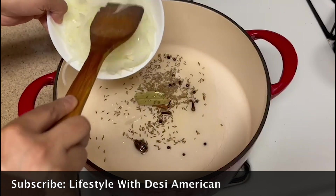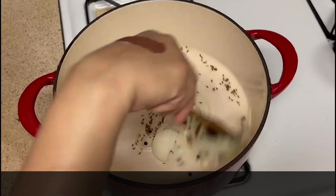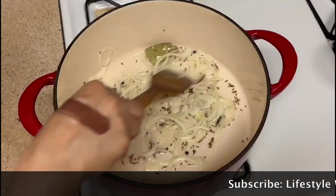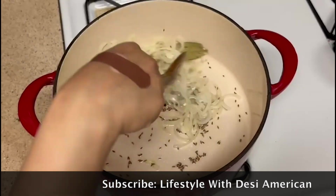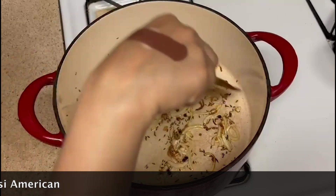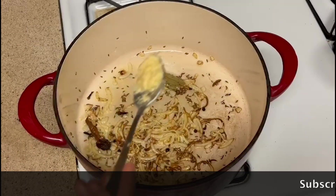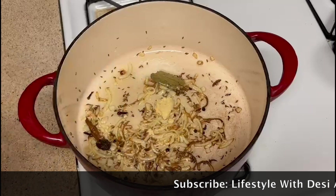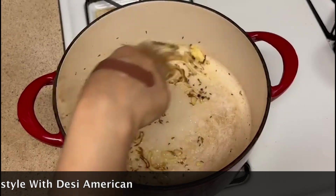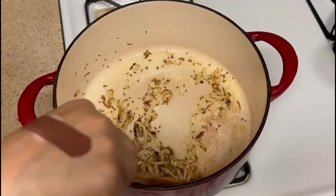I'm adding a medium-sized onion, thinly sliced. Let's put it on the color — let's get it to a slightly brown color. Now I'm adding a quarter teaspoon of paste. Since we have already put it in the bowl, we will use a little bit for about 30 seconds.